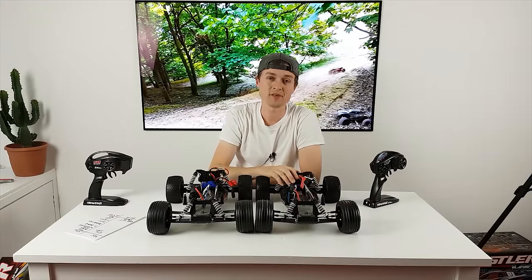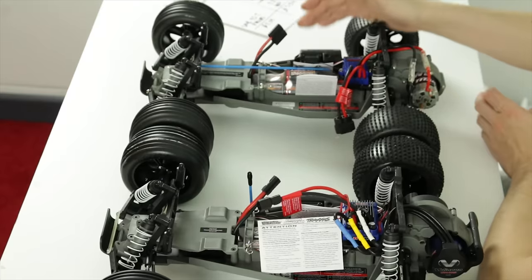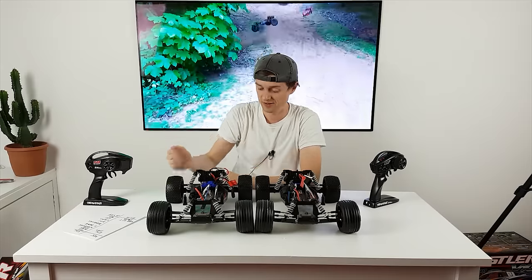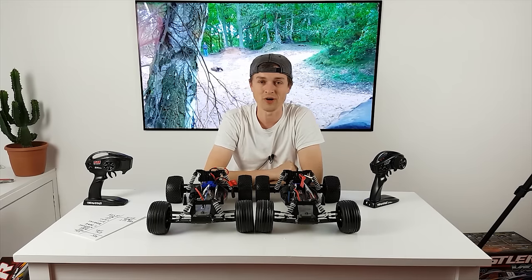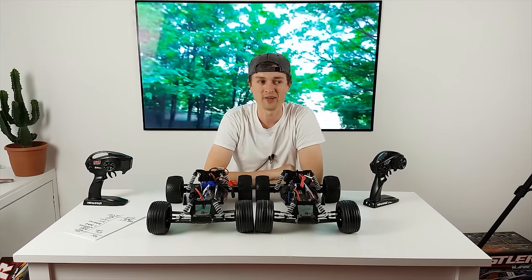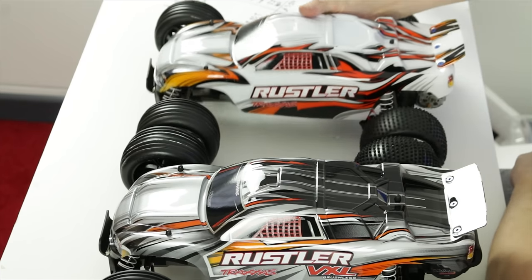If you're on a bit of a budget, or maybe giving it to your kid as their first RC, the brushed is perfect and you can slowly upgrade it. You can get a bearing kit, and later put a brushless ESC in — it doesn't have to be a Traxxas one, you can put a Castle, a Hobbywing, or anything you like really.